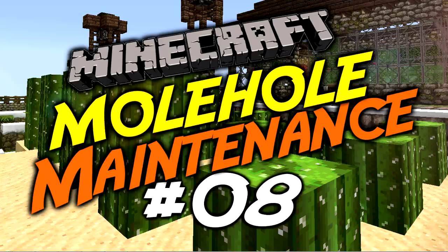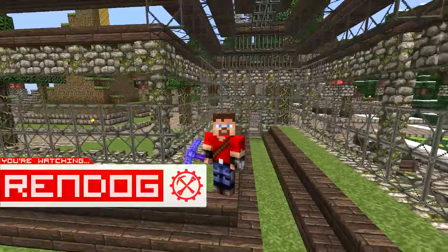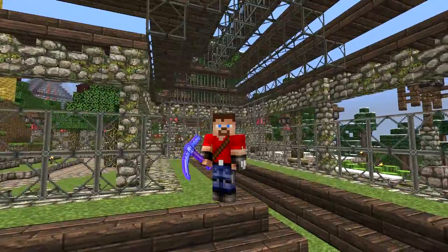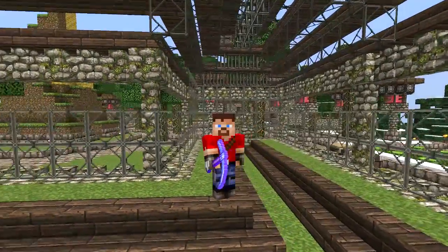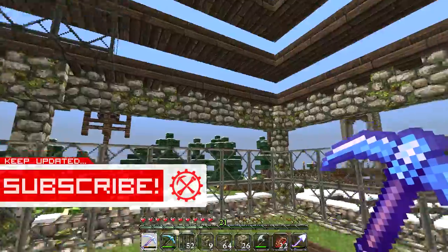Greetings CyberDogs and citizens of the internet, this is Red Dog coming at you from inside Mama Dog's Greenhouse in yet another episode of Molehole Maintenance. In this episode we are going to be working on this greenhouse as well as doing a few chores around Mole City and the Molehole. So sit back and relax — let's do some DIY maintenance around this freaking jazz.